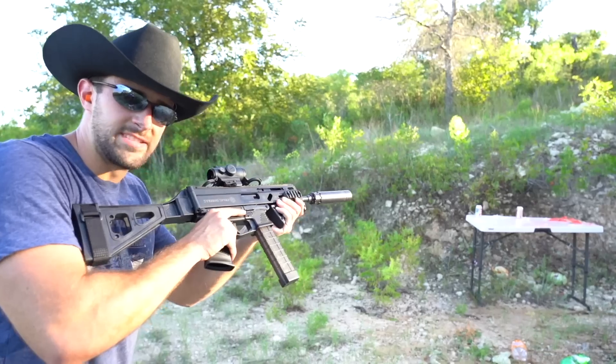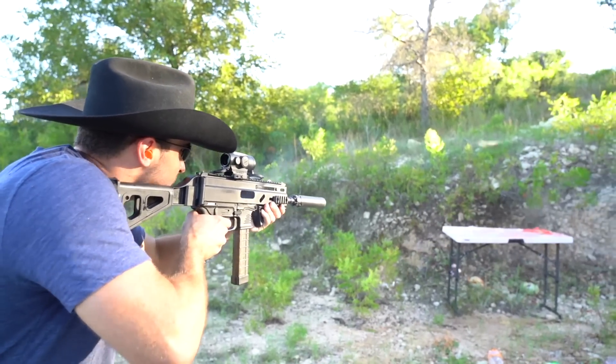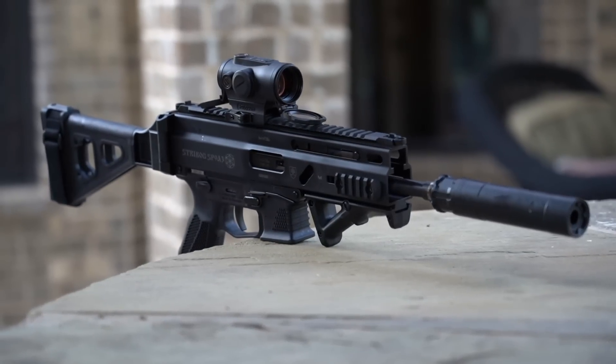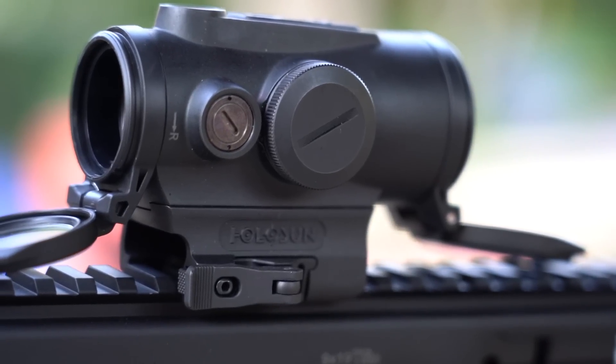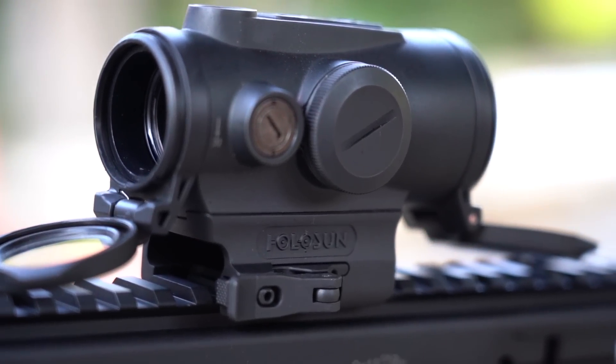All right, 10-round subsonic. That's like the dream setup — that thing is quiet. Something to say: this is my first Holosun and I really, really like it. Not going to lie, it's kind of a pretty penny — they're going for $499 for it. This reticle is a green dot, but it's two reticles: you get just a simple dot or a dot with a ring around it.